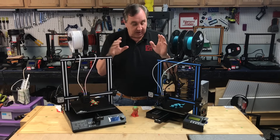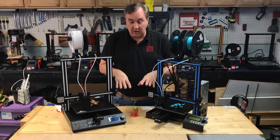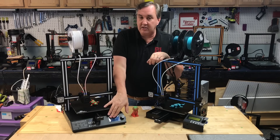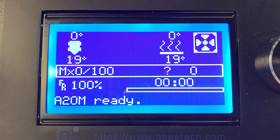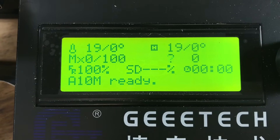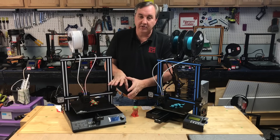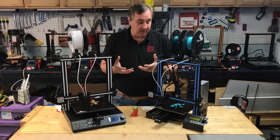The other thing I noticed is the electronics. The boards and all the components used are almost completely the same between these two, except for the LCD. The LCD on the A20M is a full graphics display with better graphics and better detail. The A10M has just a 4 by 20 LCD, which is a little easier to read and understand. But other than that, it's the same controller, same power supply, same everything else.